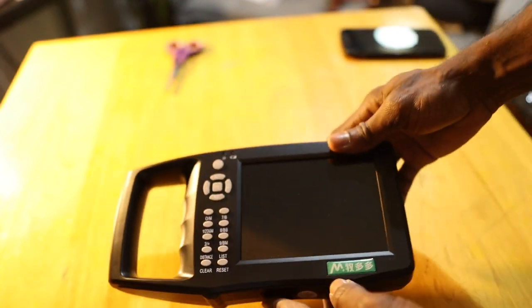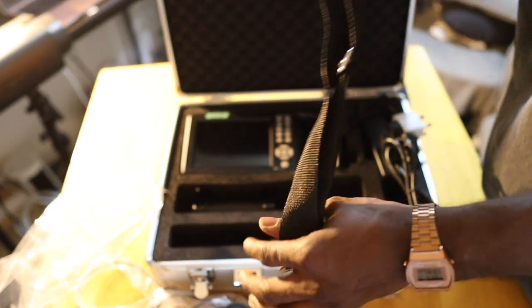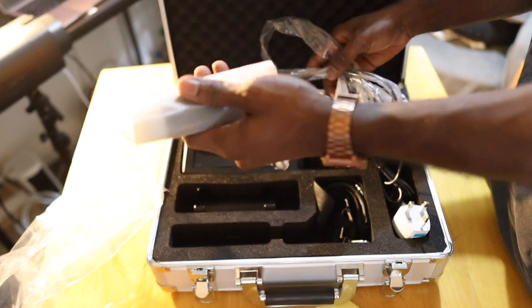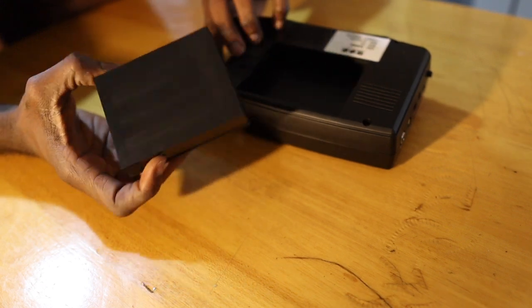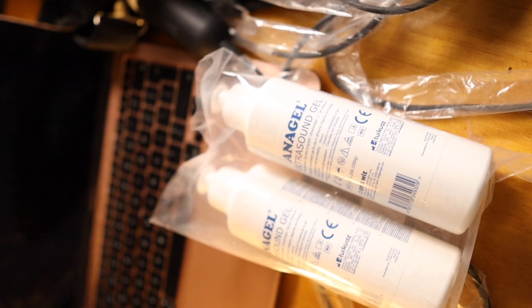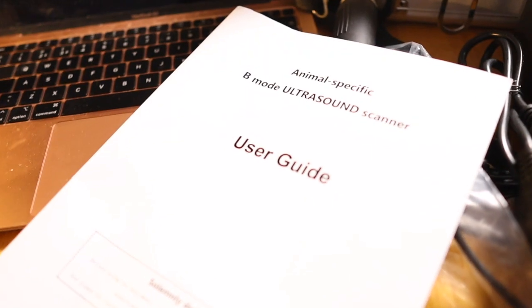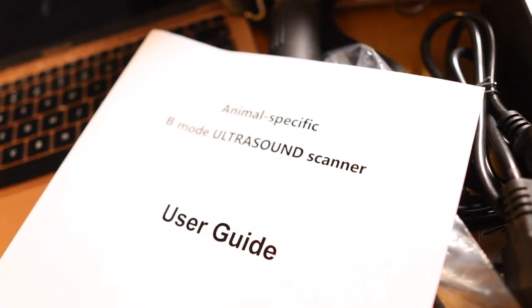It can detect pregnancy, the age, sex, heart rate, and even the gestation period of your farm animals. It comes with a carrying strap so you can hang the device on your neck or around your waist. This is the mechanical probe — either a rectal or abdominal probe depending on the animal. The package also includes an external battery, battery charger, power adapter, and a bottle of ultrasound gel. We had to buy our own gel separately due to flight policies, and of course there is a manual showing you the special features and how to use the device.